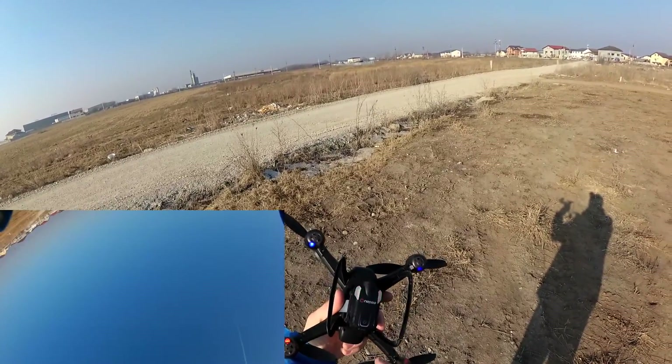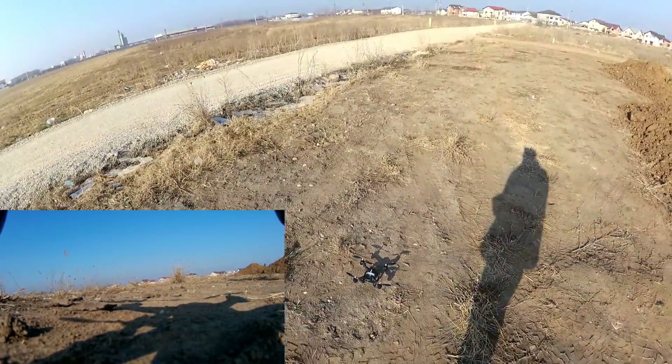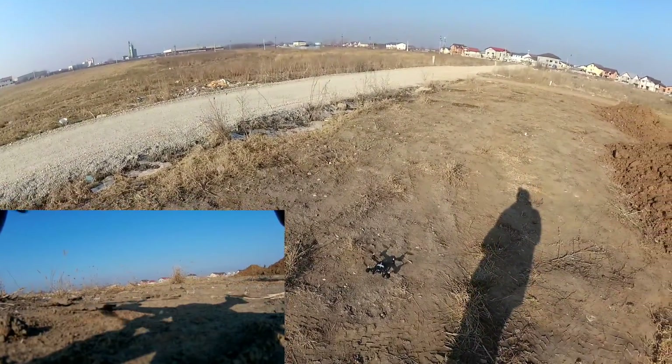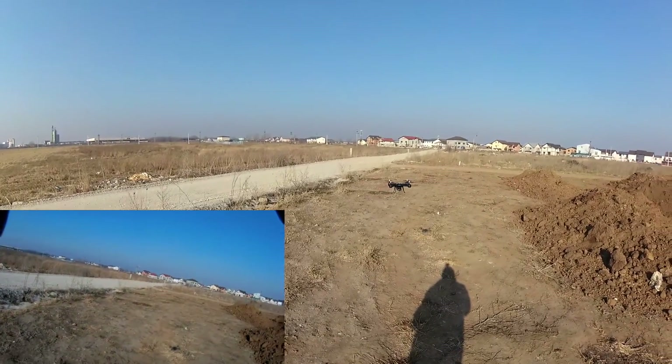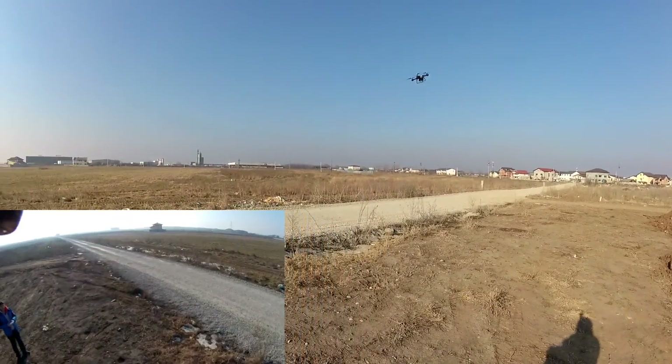I'm going to start the record. Camera is now recording. Aircraft is already binded. Arming motors and lift off. And you can see, no problem.